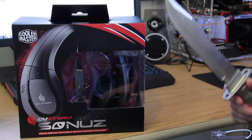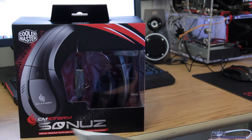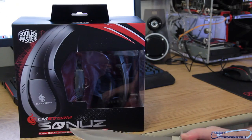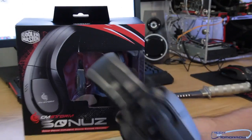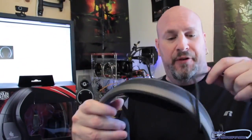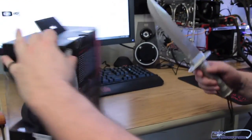All right, check it out folks. These are the new Cooler Master CM Storm Sonus Gaming Headphones — 53-millimeter driver, explosive sound gaming headset. Now, this is the last set of headphones I got from Cooler Master, and I just want to say that out of all the USB headphones I've ever used, these are definitely the number one set. I'm really hoping that these CM Storm Sonus headphones are just as awesome. With that, let's start the unboxing.